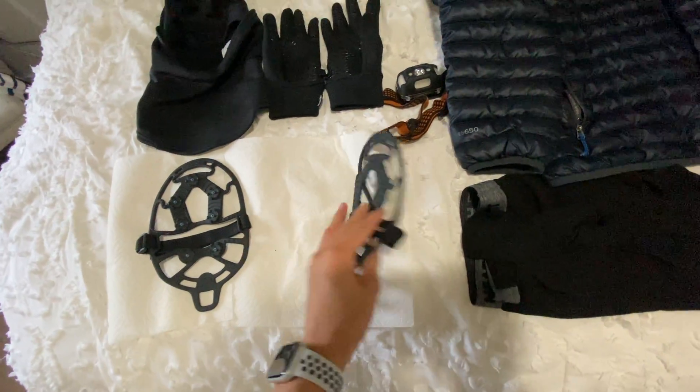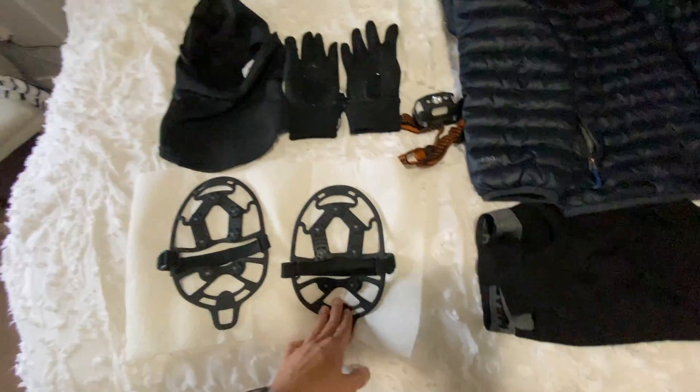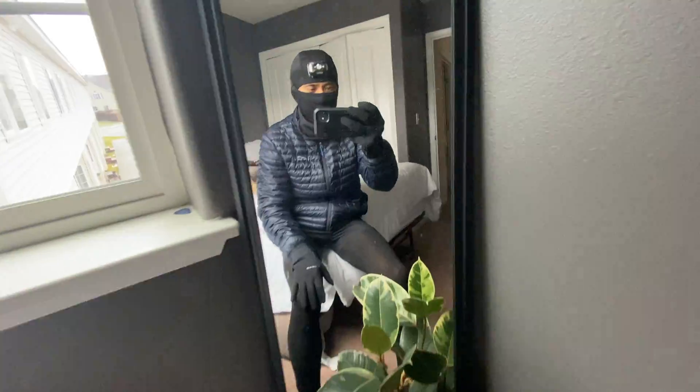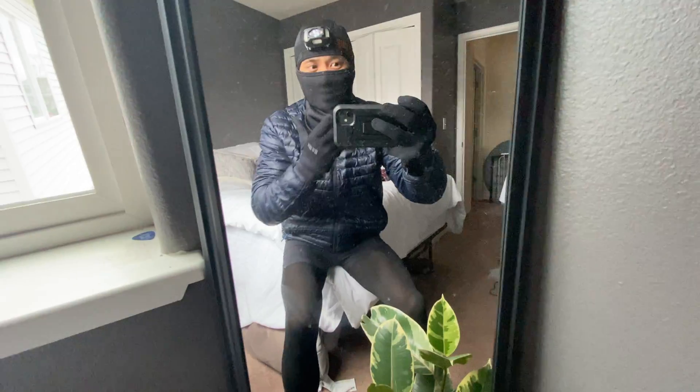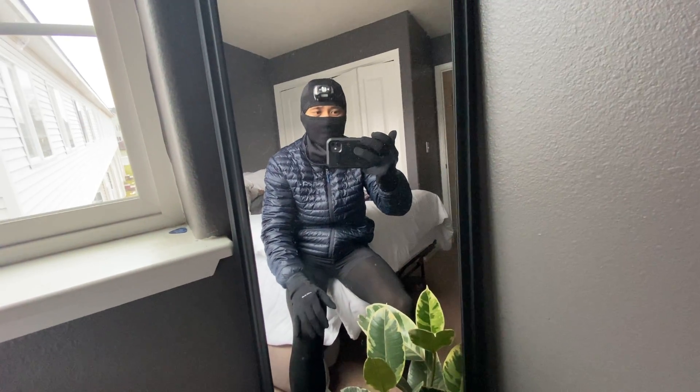Here is the complete setup — besides the plant! I've got the leggings on, the shorts, the gloves, the lights, and the balaclava — I know there's a specific name for that thing. All I don't have on right now are the shoes. I'm playing around with different shoes because it was really wet last time I went for a run. But this is the setup.